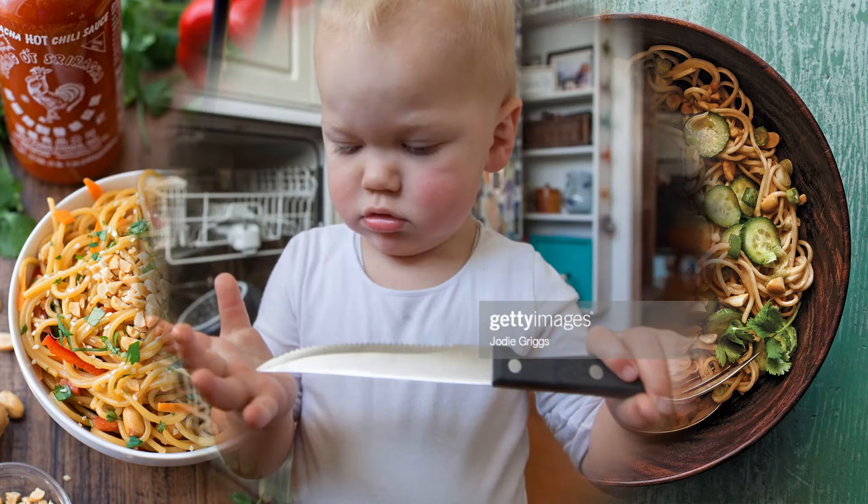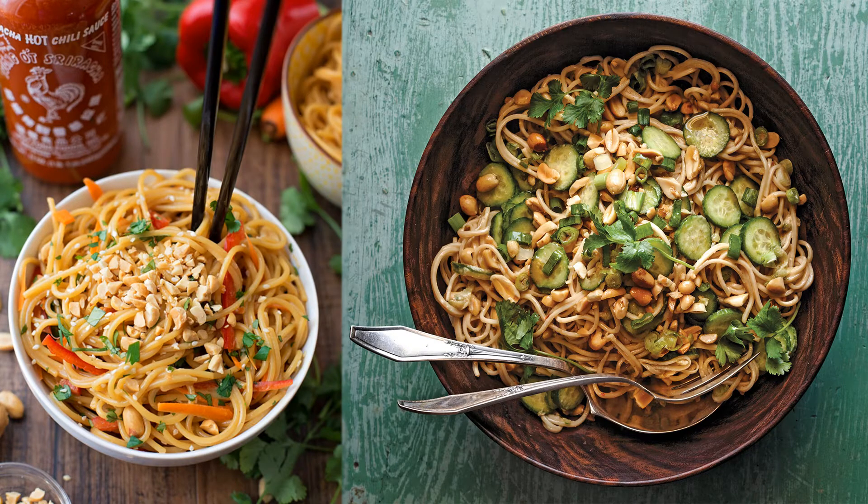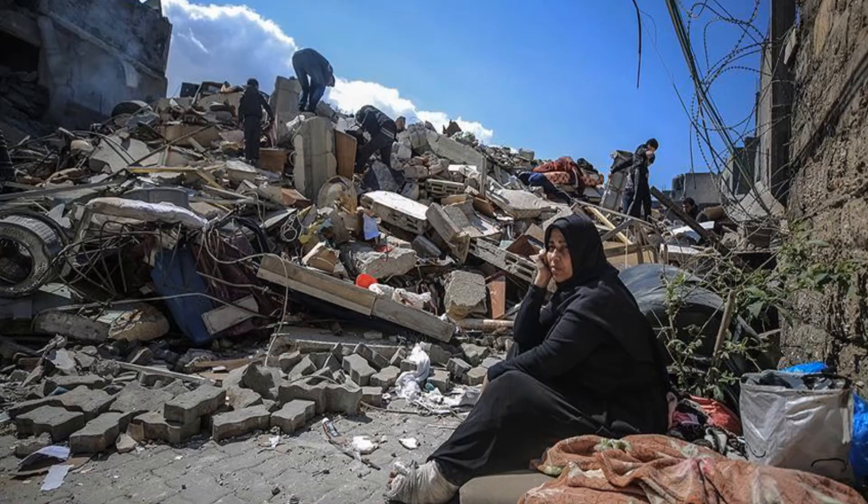Maybe you are genuinely curious about how to make some noodles from scratch, or maybe you are one of those ravenous obese people who watch YouTube cooking videos for entertainment. Well, today I am going to teach you how to make some delicious noodles using ingredients that you may already have at home.